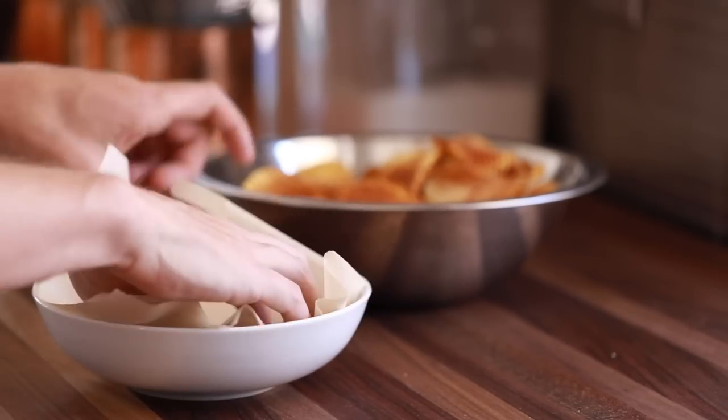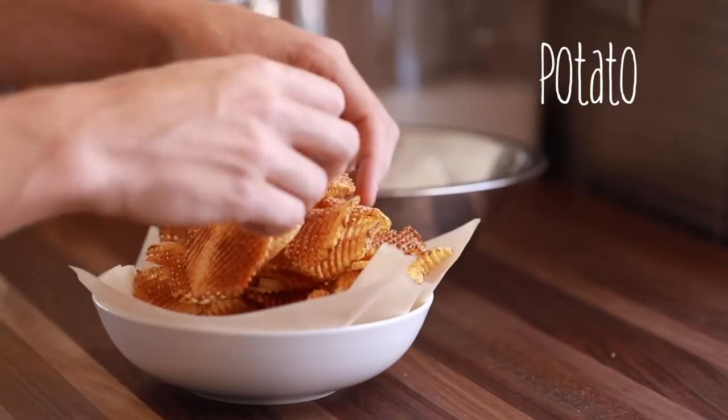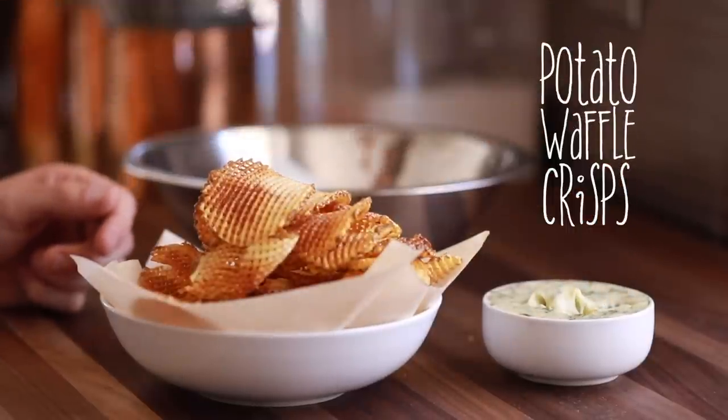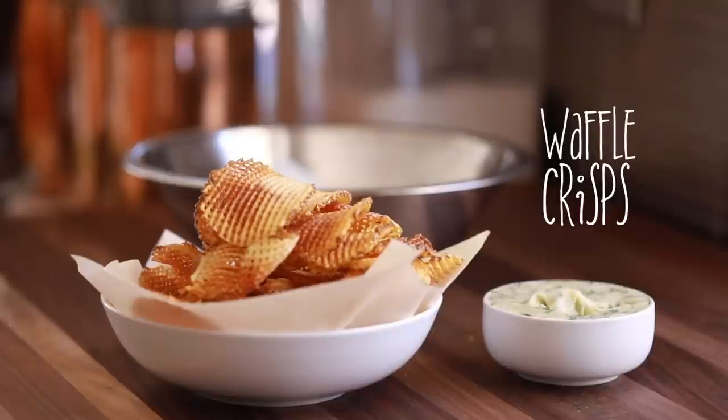Welcome back to my channel everyone. In today's video I'm going to show you how to transform your average potato into these beautiful potato waffle crisps, pairing them with an herb aioli made with fresh garden herbs. So without further ado, let's dive in.